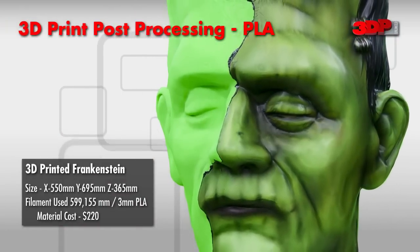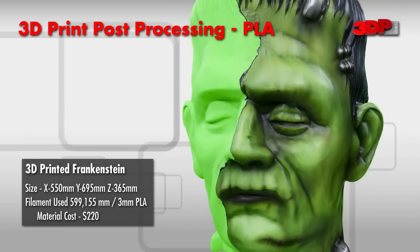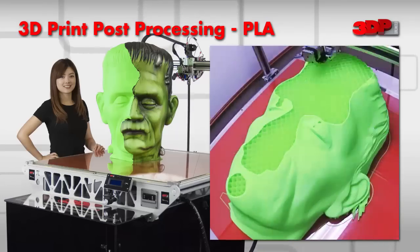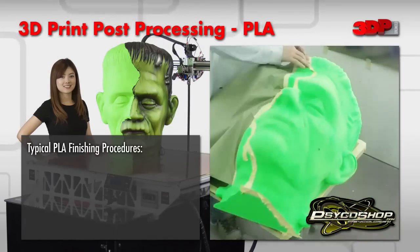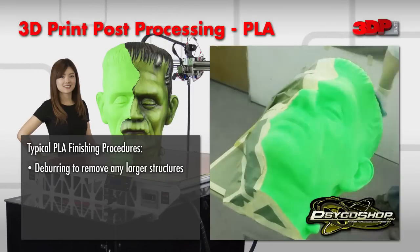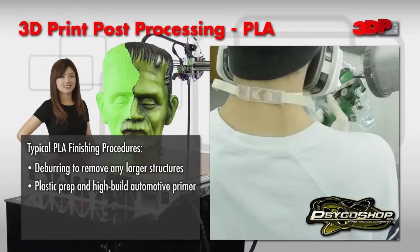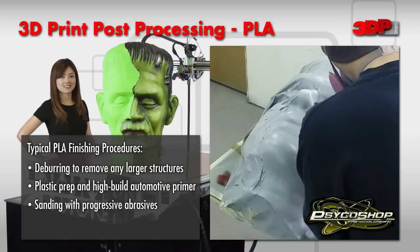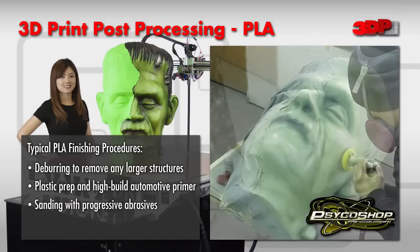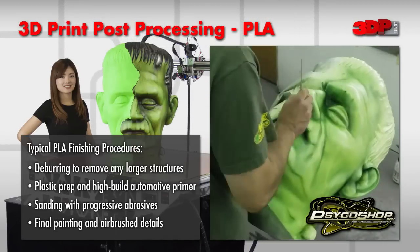In this example, Frankenstein was printed on a gigantic scale, measuring in at 695 millimeters tall. Some commonly used post-processing techniques were applied in order to create museum quality aesthetics: deburring removes all the sharp edges of plastic that may be remnant of the support structures, priming with a high build automotive primer, sanding ranging from coarse to fine grit, and airbrushing artistic details.